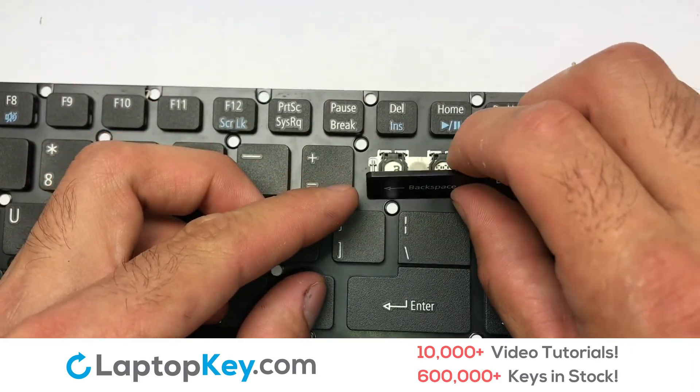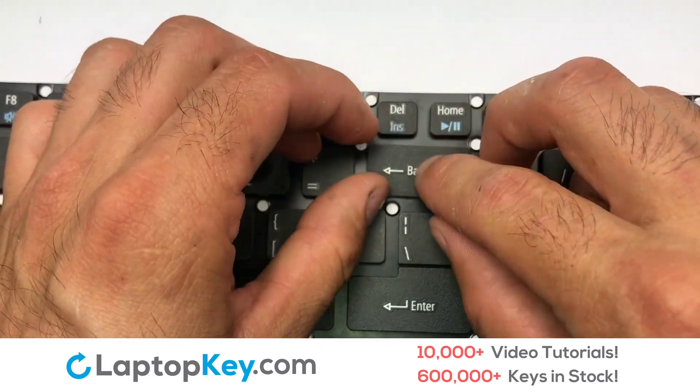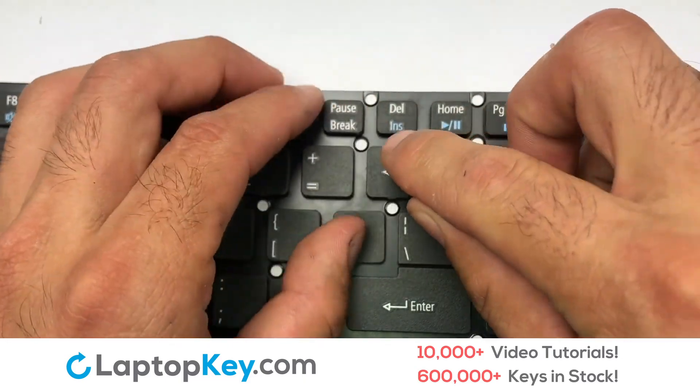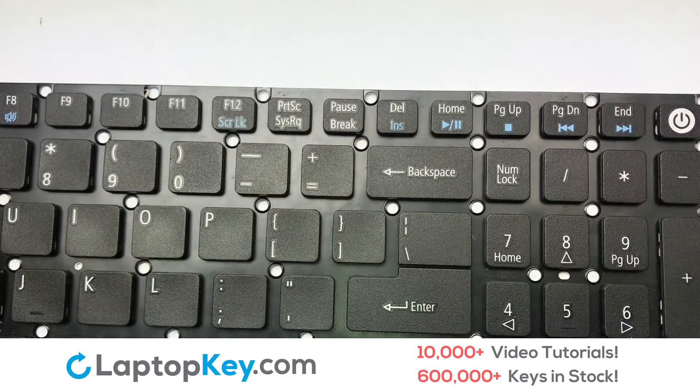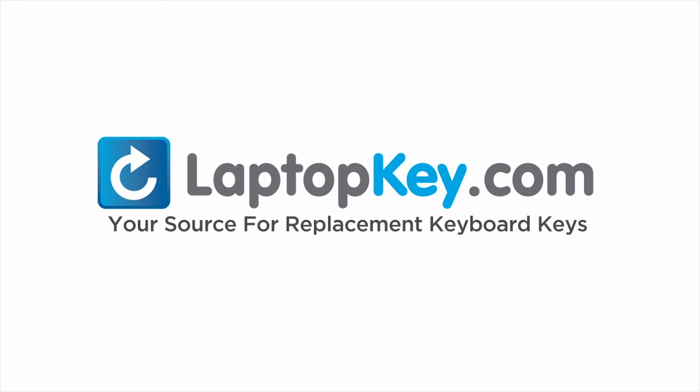Connect the metal wire to the keyboard. That's all — you have now installed your laptop keyboard key. LaptopKey.com, your source for replacement keyboard keys.